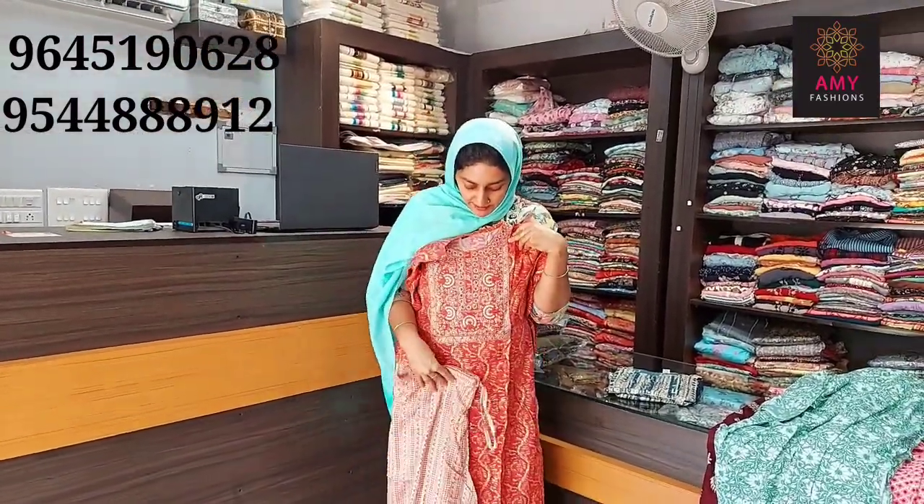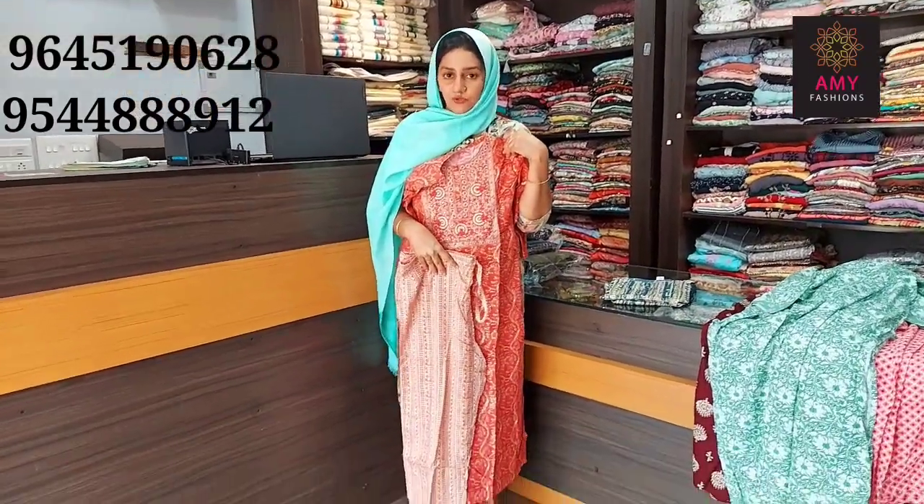The material is semi-muslin. The size is medium, large, XL, XXL. Price is 699.